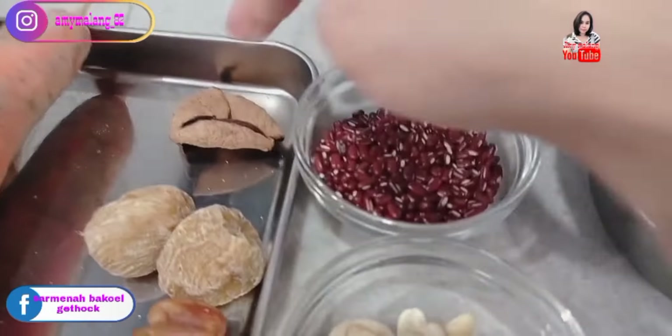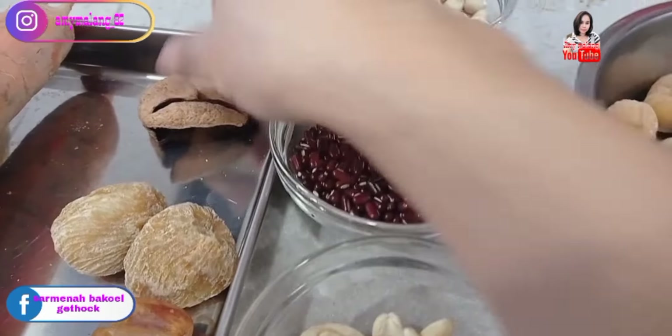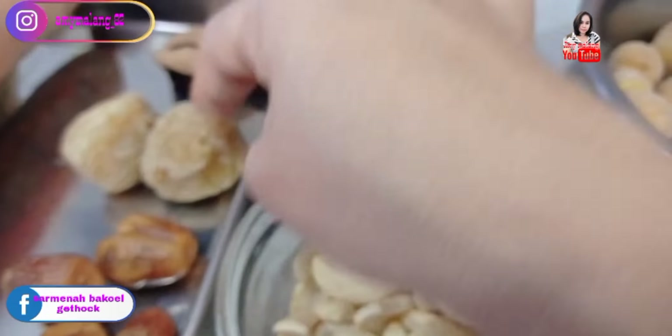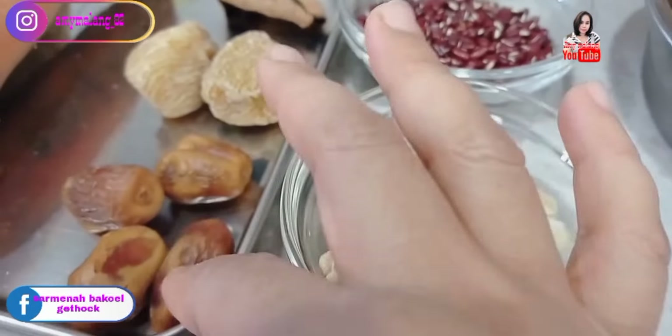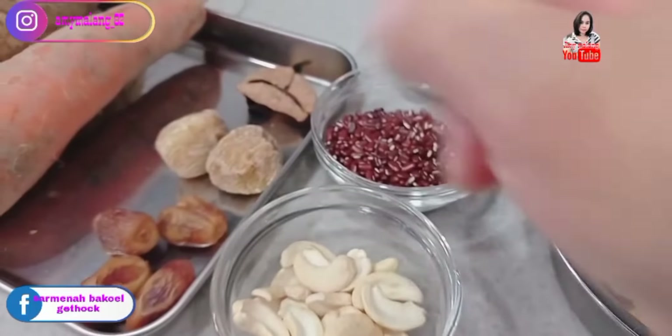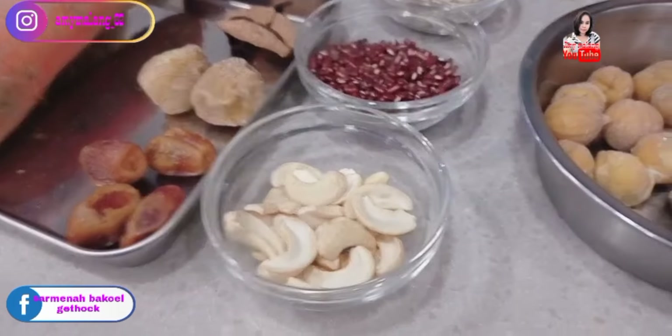And this is chestnut — it just came out of the freezer, still icy. And this is kulit jeruk (orange peel).